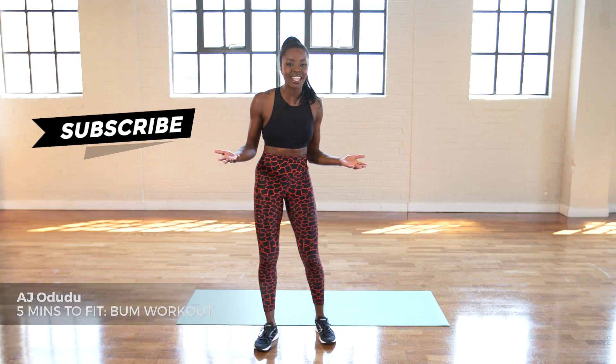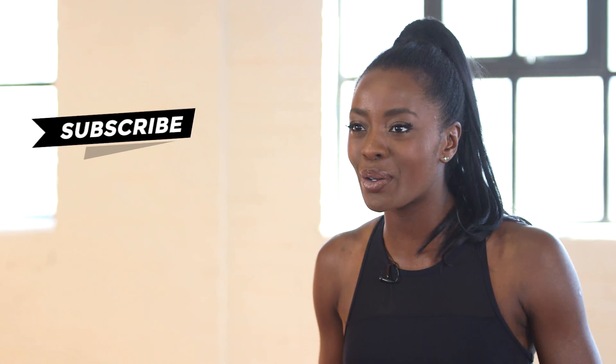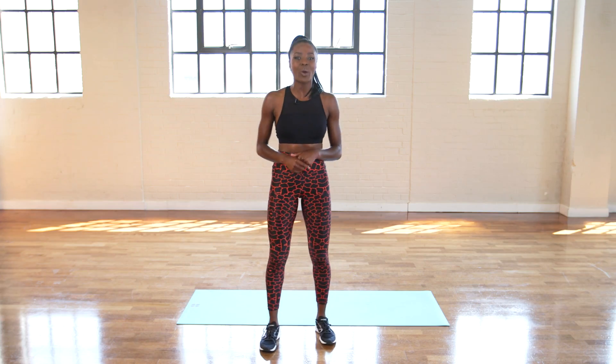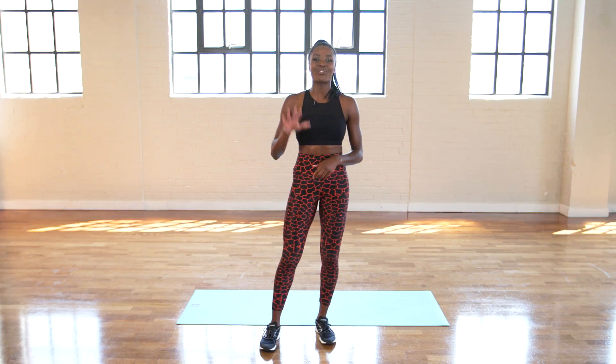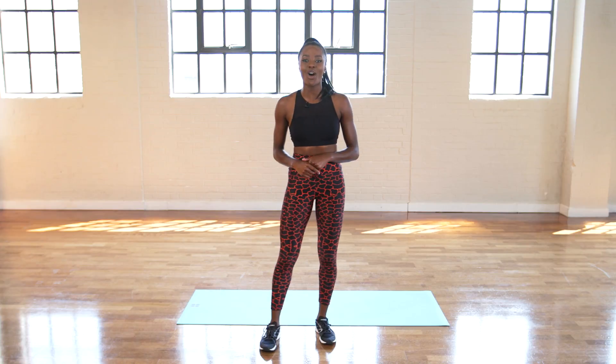It's really easy to get really busy and forget to work out, right? Well, fear not. I am here with a brand new series on Pretty Up Front called Five Minute To Fit. Each video is designed to give you a really quick and simple workout in just five minutes. I'm Aja and today we are focusing on the derriere. So, if you want a big, perky butt, grab a space and let's get cracking.